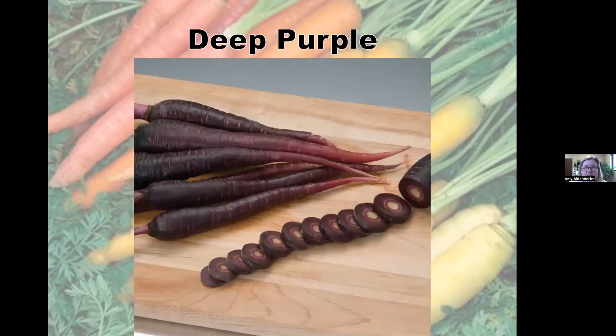Deep Purple is one of my favorites — a gorgeous dark purple root. It does have a lighter colored core, but it's fine. They're seven to eight inches long with a very sweet flavor, similar to Purple Haze. The color fades when cooked, so it's great in fresh salads — imagine grating it into a carrot and raisin salad. It has strong healthy tops and is an imperator type, meaning long and cylindrical.